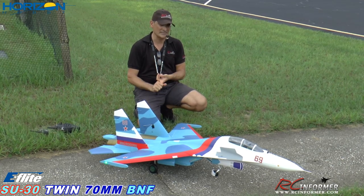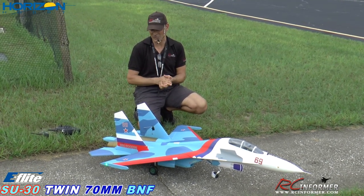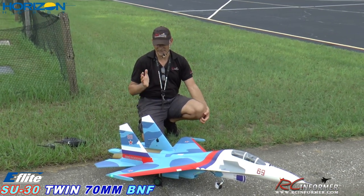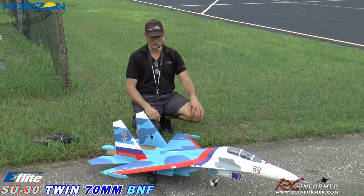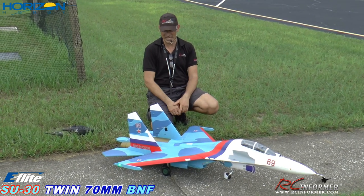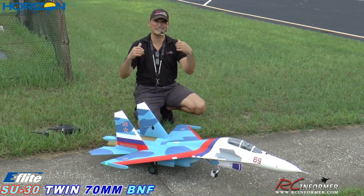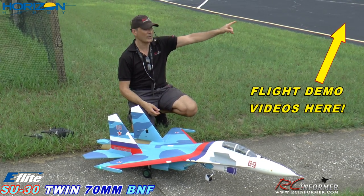I did a really nice unbox, build, and setup of this thing to show you how easy it is to go together. I think it went together with about 12 screws, and that's it. It's kind of amazing to have a really full-featured jet like this you can assemble with only 12 screws. Fit and finish was excellent. To check out all those other videos that go into all the details and all the specs — because I just want to fly today — check it out on the RC Informer YouTube channel or in the upper right-hand corner of this video.